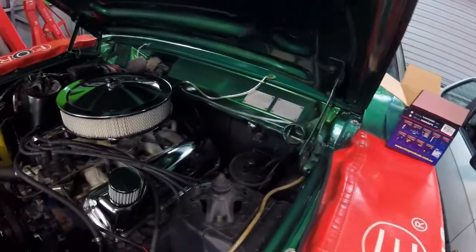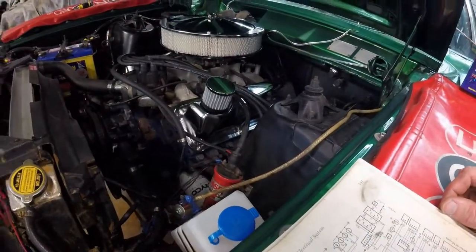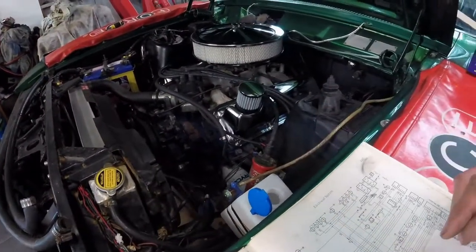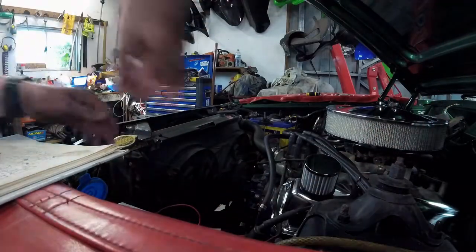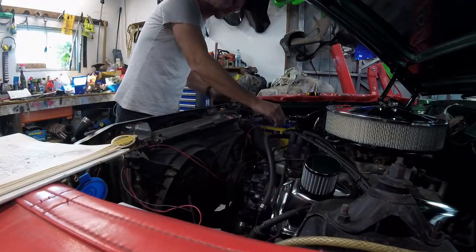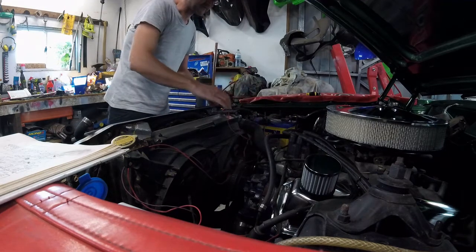The hoses are all connected to the pump. So what I'm going to do now is see if this pump works. I'm running some water through it - positive, negative. Sounds like it's working.